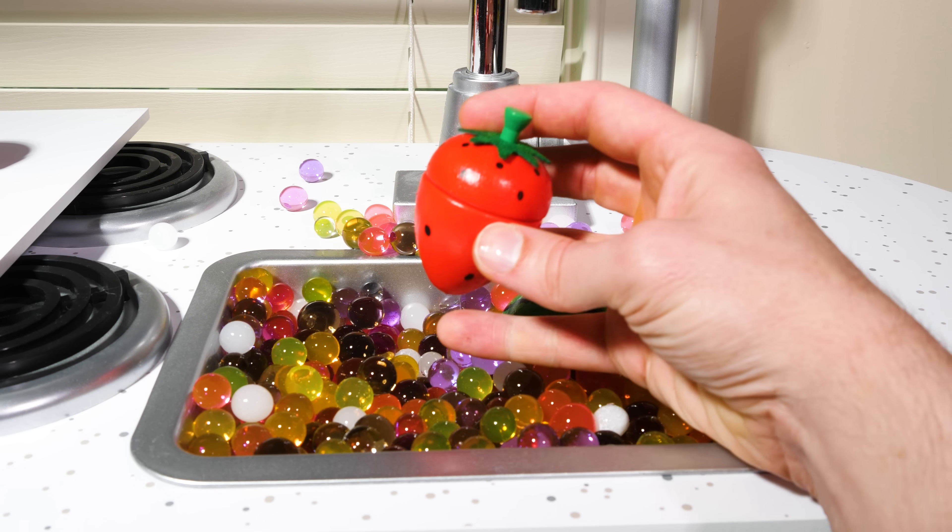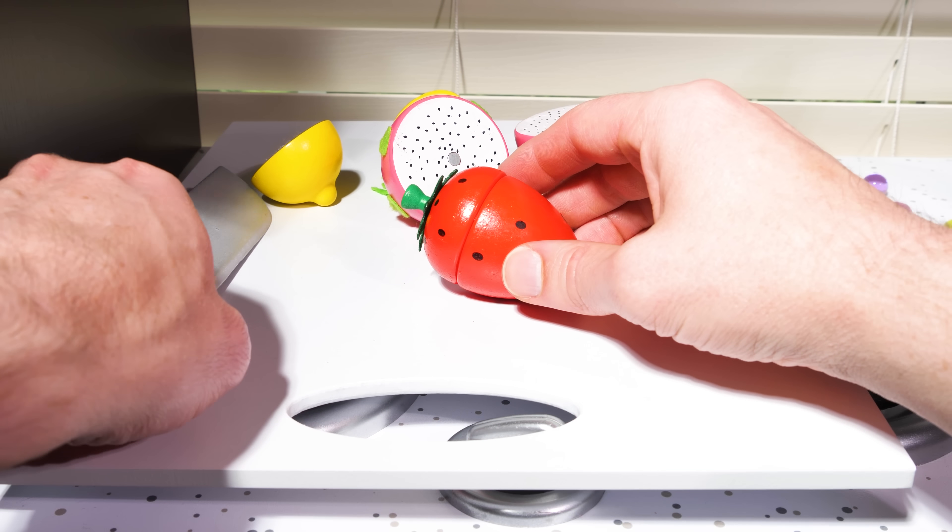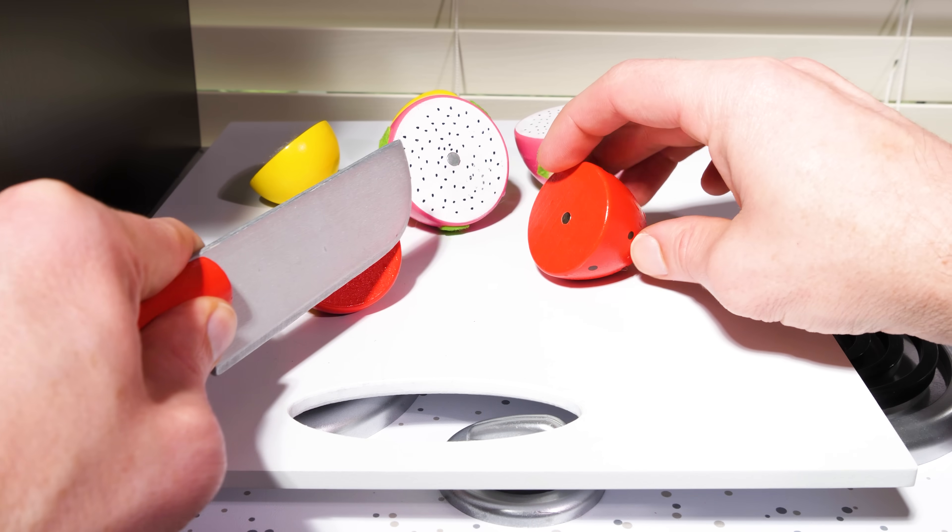Here's one we all know — a strawberry. If strawberries are too sour for you, you can try them with a little bit of sugar.